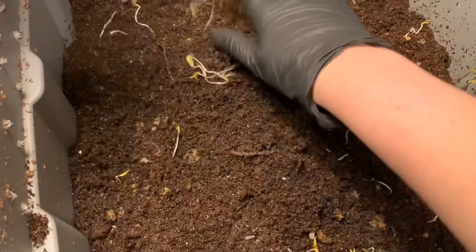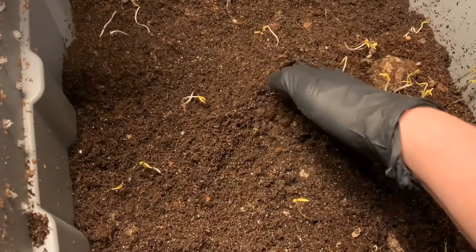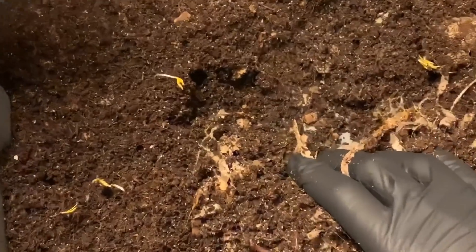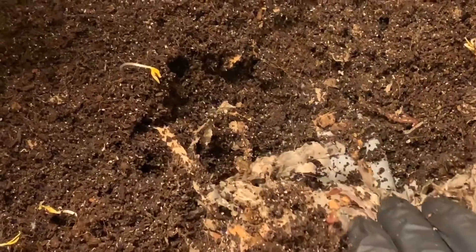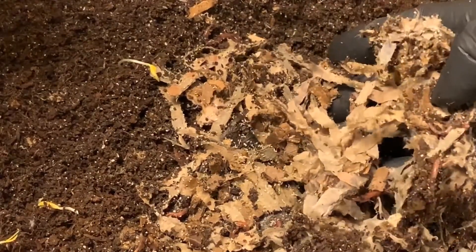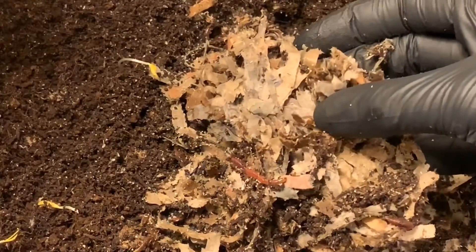The castings in here are absolutely beautiful. This is where we put in the whole banana in the middle, if I remember correctly. I'm going to zoom in a little — there are a lot of worms all throughout this bedding, and there's a cocoon right there.